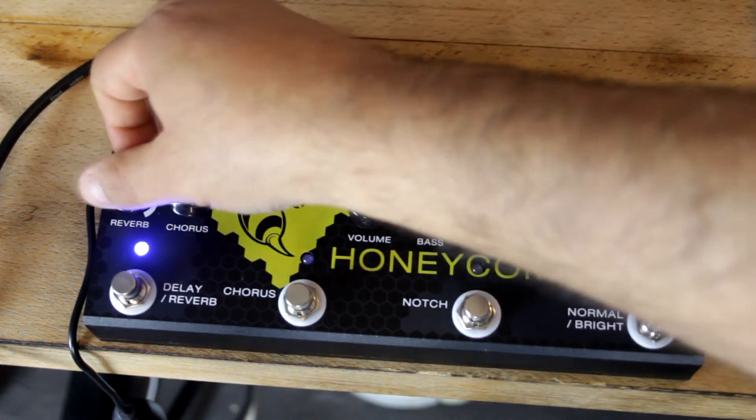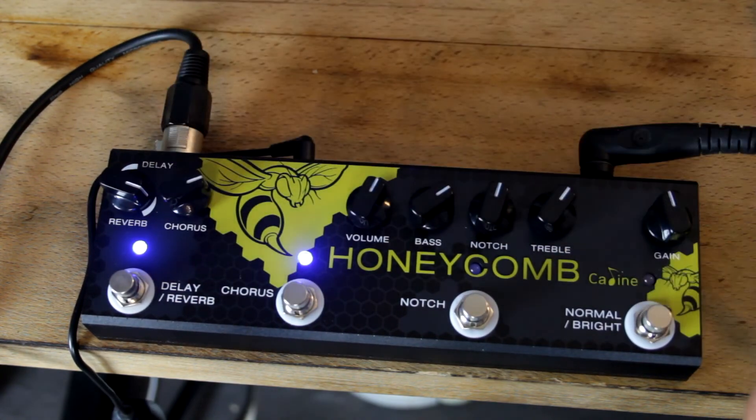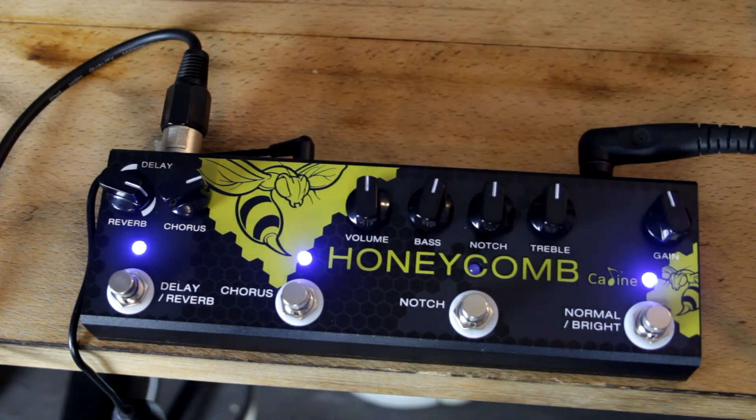So let's try a combination — a bit of chorus, a bit of bright. And that all sounds pretty good together.